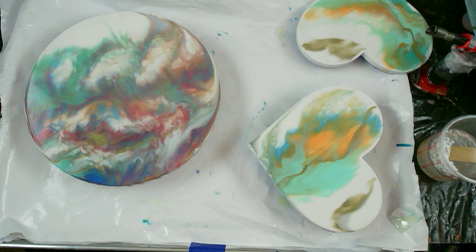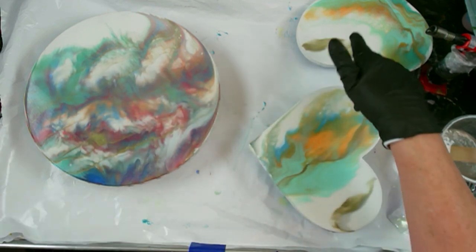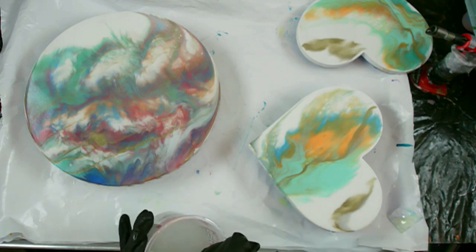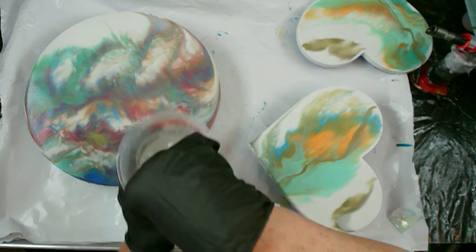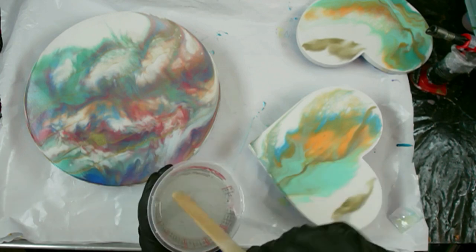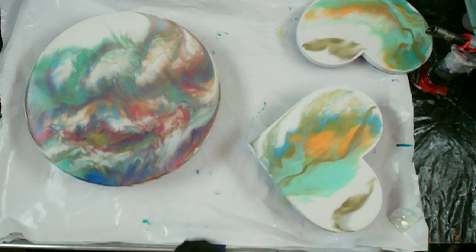I got my resin mixed. I didn't really know how much I needed for this, so I mixed eight ounces — figuring about three, three and a half on this, and divide the rest between these two. I am using Stone Coat Countertops Art Coat Resin. It's got very good UV protection in it. I mixed it for three minutes, scraping the sides, the bottom, and scraping my stick off. These have all been cleaned with alcohol.